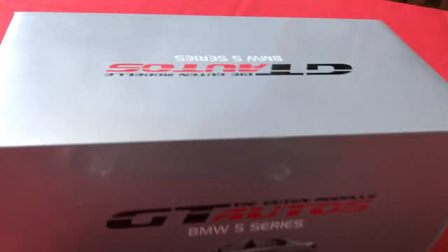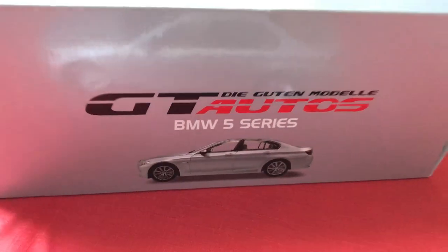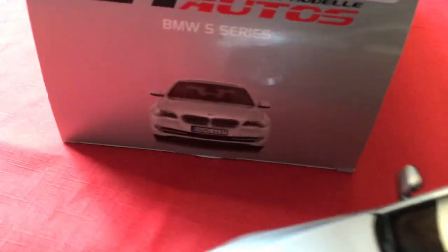It came with this nice box with a picture of the BMW 535i on the side. Would have been cool if the rear of the car was on one side and the front on the other.